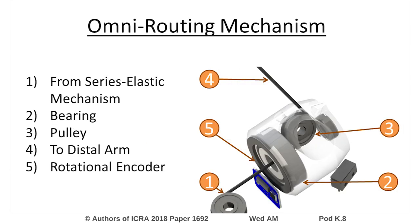Many cable-driven robots use eyelets to redirect cable pathing, which can lead to unwanted friction and cable wear. Instead, we utilize our omni-directional cable routing mechanism, which feeds the cable through a bearing attached to a pulley. This enables the pulley to passively follow the direction of the cable as the joint moves.